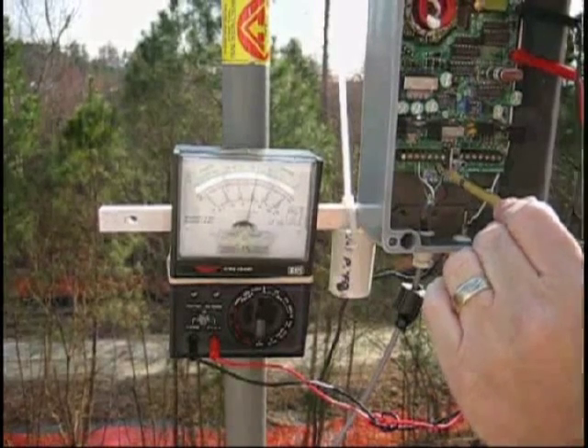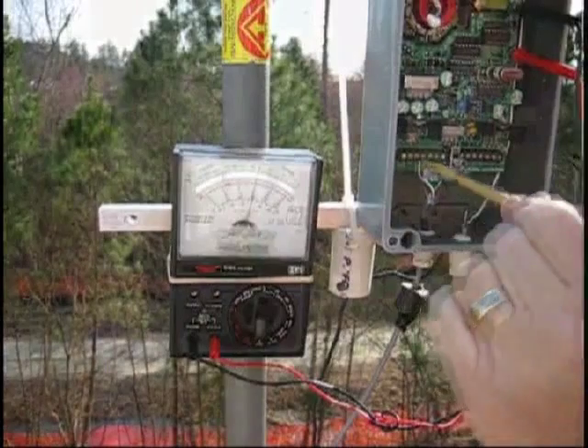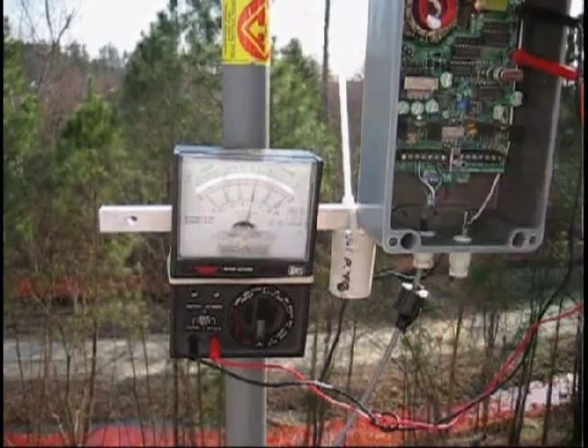Red — positive for power. Red and black; black is minus. Here's the audio — I connect my shield here. Don't connect it at the other end; just connect your shield at one end.